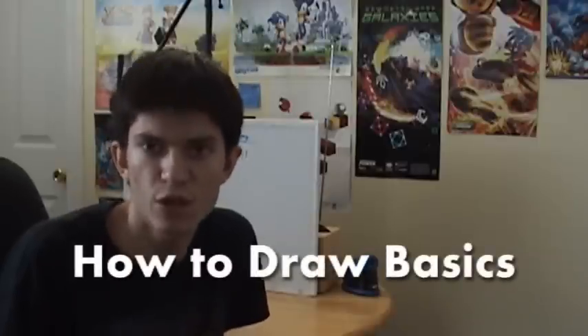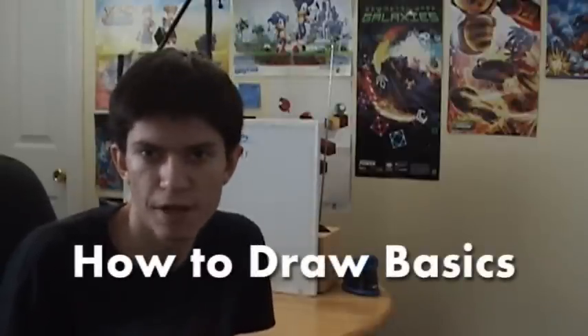Next thing I want to tell you guys about is How to Draw Basics. I have not been working on this series for a very long time, but because the weekly series is going to be shorter and I need to get some more explanation on what I do in the How to Draw Video Game Characters series, I'm going to be explaining what I do in the How to Draw Basics tutorials over poses, sketching,